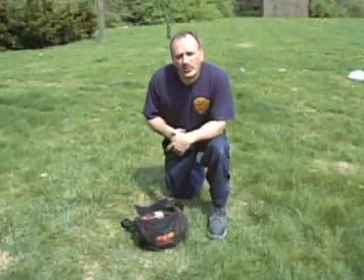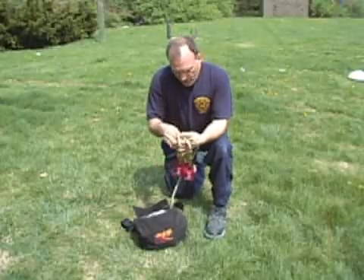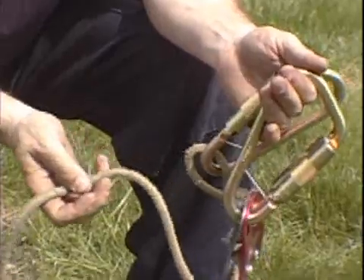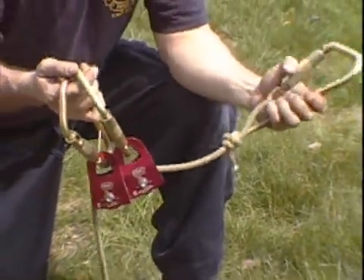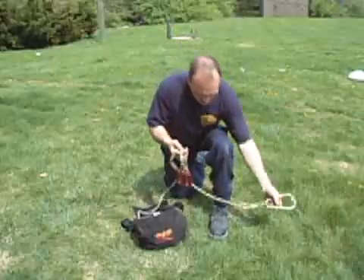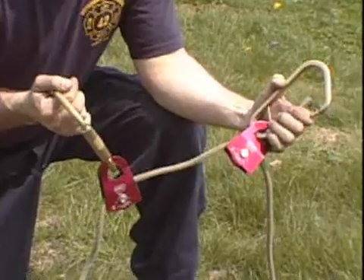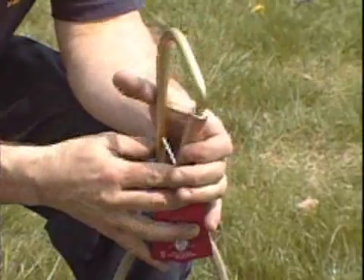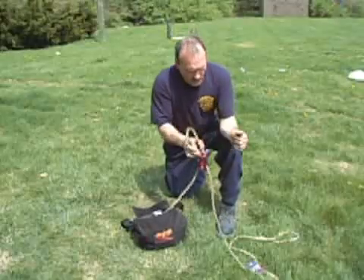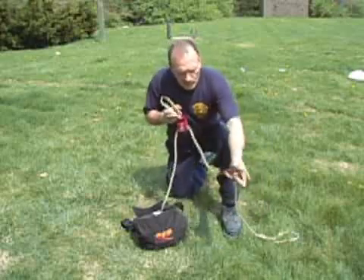The lowering system used in this evolution is a self-contained system. It has three large carabiners and two pulleys, along with 100 feet of Kevlar rope that can handle the heat coming from the window. The first carabiner is hooked to the top rung of the ladder — that is your high point anchor. The next pulley and carabiner is the travel pulley, which gets hooked up to the firefighter. The final carabiner and pulley is hooked up to the rung that is right above the window. As the firefighter is lowered, the carabiner and travel pulley advance along the rope.